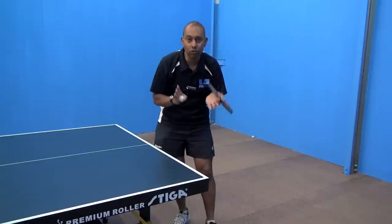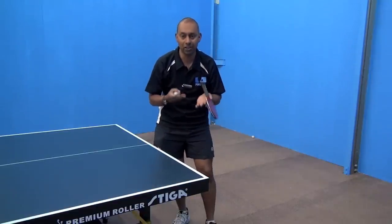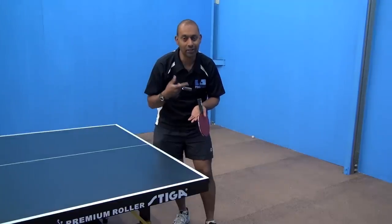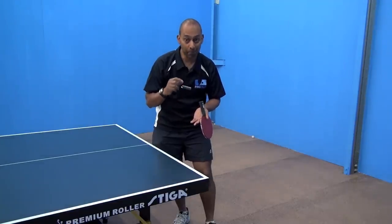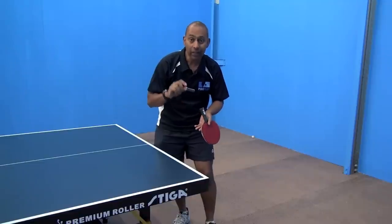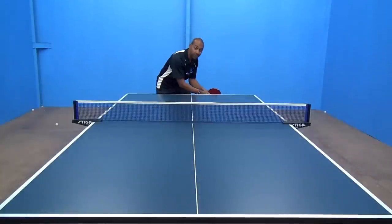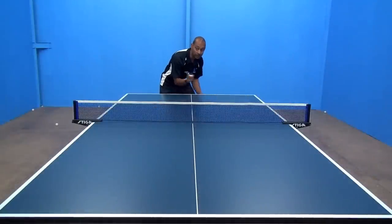The second thing is to really think about your placement and your speed. You can't hit the ball too fast, so you need to think about the pace that you're going to hit the ball at. But you also need to really focus on where you're hitting the ball.